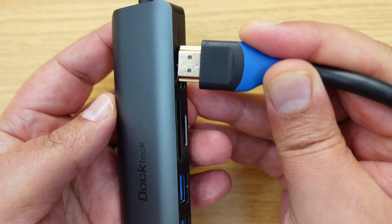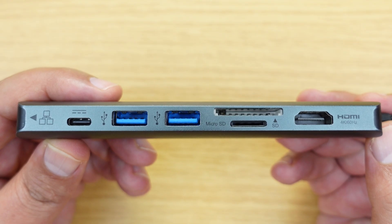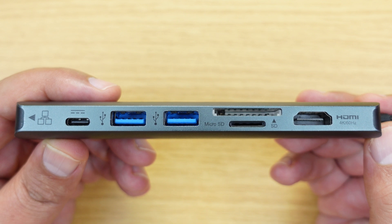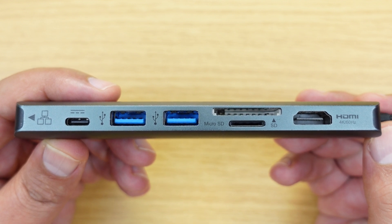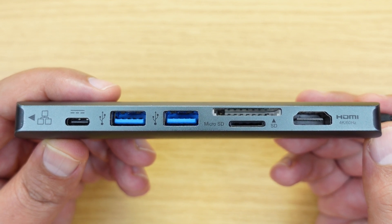However, on a Thunderbolt dock, if you need DisplayPort output and the dock has that, then of course the Thunderbolt dock would be the better choice in that particular instance. Also, sometimes these ports can go up to 8K as well, which you may also find on a dock. But in general these HDMI ports are set for 4K 60, and if you've only got a 4K monitor that goes up to 60Hz, then anything above that is a waste.